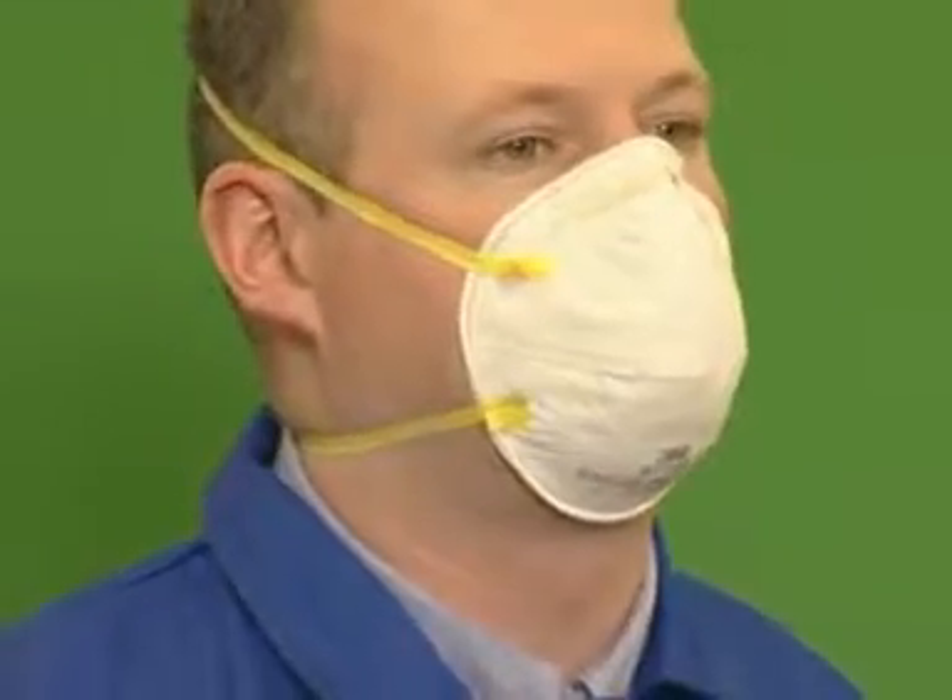Next, perform a fit check by covering the respirator with your hands. Exhale sharply. You should feel a slight positive pressure within the face piece. If you do not, reposition the respirator and nose clip and repeat the check.